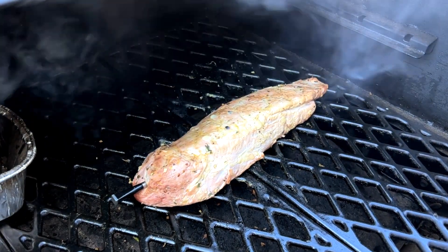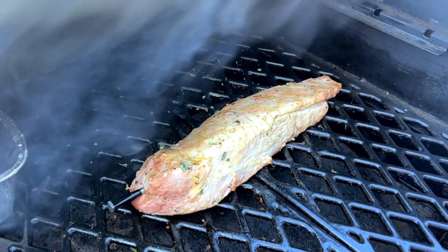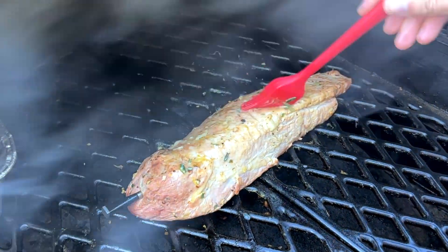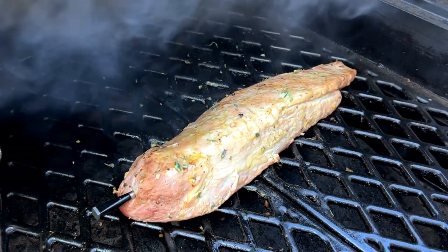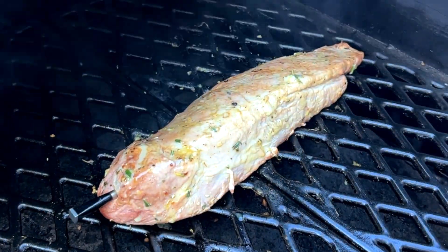You can baste on more leftover marinade as the pork is cooking, but just make sure you give it enough time to fully cook. I'd suggest not putting any more leftover marinade on once the pork only has 15 to 20 minutes left. Continue to rotate and flip the pork as necessary so that it cooks evenly.